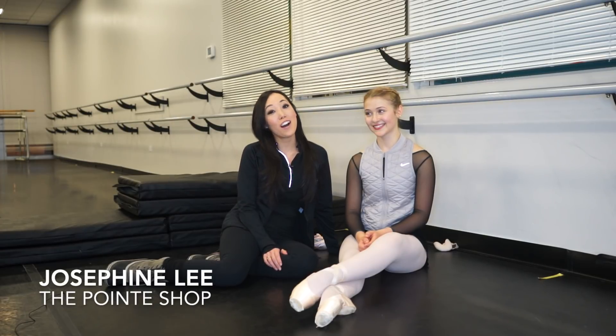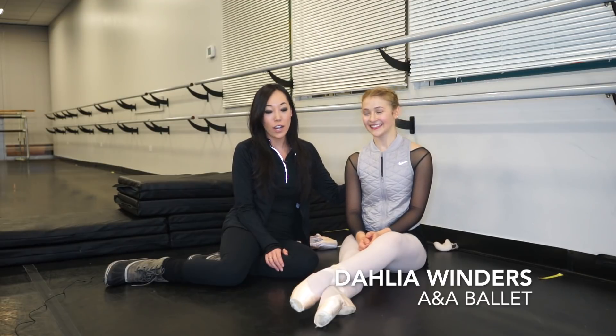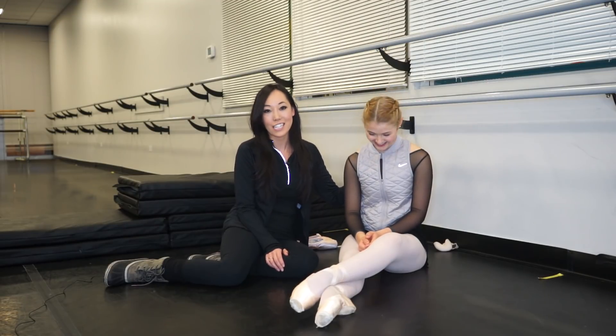It's Josephine from The Point Shop and I'm in Chicago, Illinois right now doing a point shoe fitting with Dahlia Winders, who has gorgeous feet that look like a Disney princess. We're going to give her a little bit more support because Dahlia has these gorgeous feet that kind of fold in half, so she needs a lot of support in order to stay straight up and down rather than fall out of her point shoes.